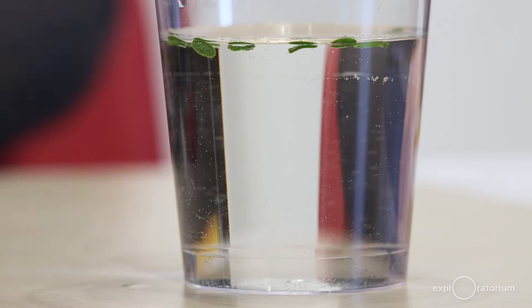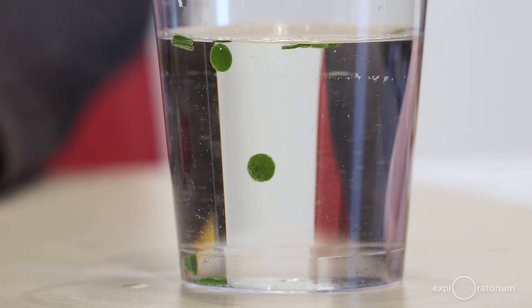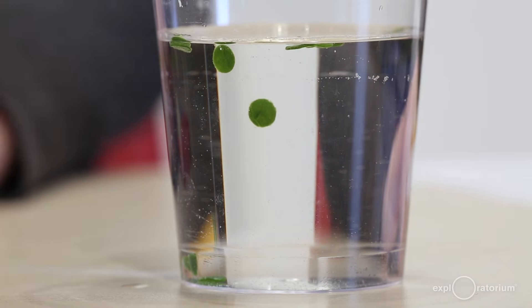In this experiment, you've given your leaf discs everything they need to do photosynthesis: carbon dissolved in the water as baking soda, light from your light bulb, and plenty of water. They use these materials to make glucose or sugar, and as a byproduct they make the tiny bubbles of oxygen gas you observe gathering around the edges. You can use this experiment as an indirect measurement of the net rate of oxygen production and thus of photosynthesis — the faster the discs float to the top, the more oxygen is being produced, and thus the more photosynthesis is happening.